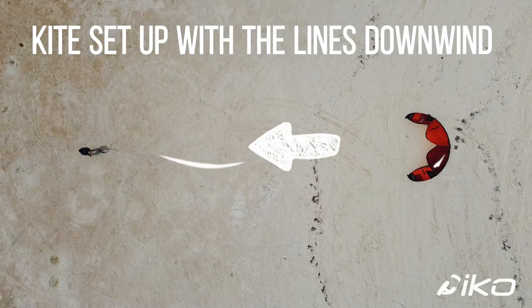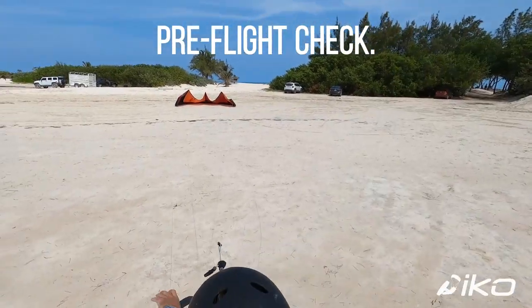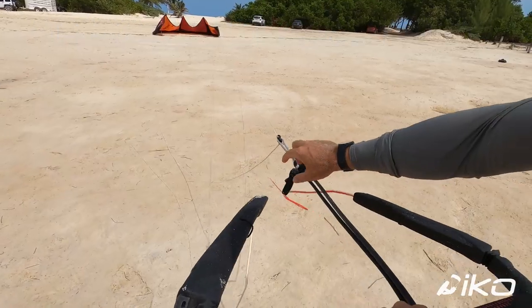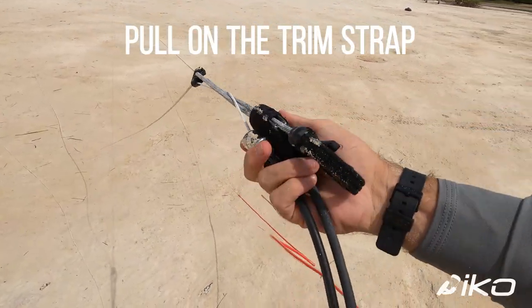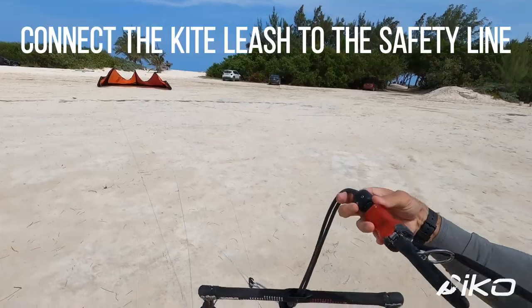Tight setup with the lines downwind. Pre-flight check — all the lines need to be free and untangled. Pull on the trim strap. Connect the kite leash to the safety line.